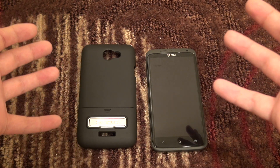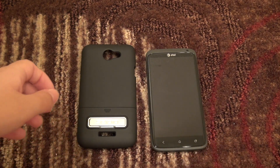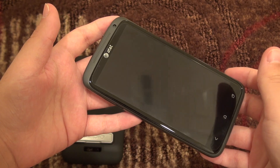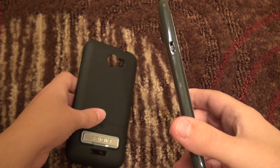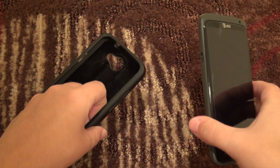Hello everyone, this is Erica, the technology nerd who likes to film stuff, and I have a Sadio surface case to review for you all today. Here is the HTC One X — this is the AT&T version, although Sadio does make this case also for the international version, so just keep that in mind and make sure to get the case for your particular phone.